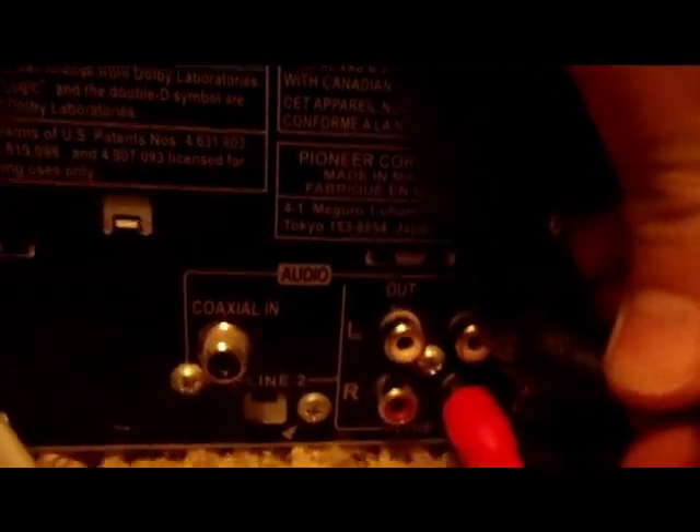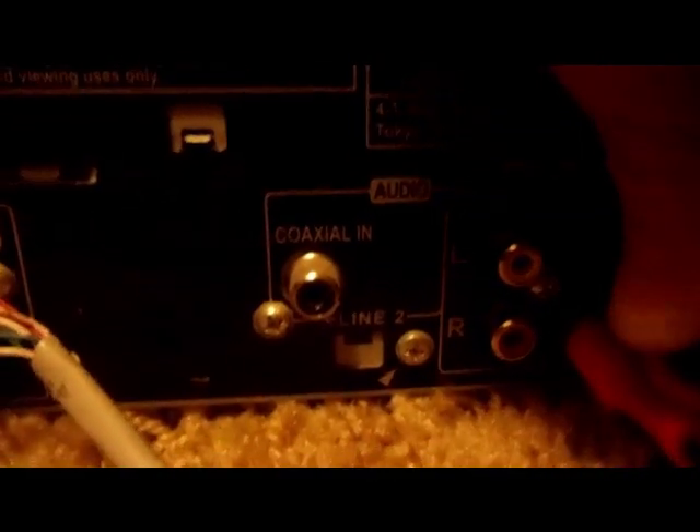Line 1 is the middle section. We hook up the red connector to the red input, and the black one to the white one — it doesn't really matter on the color.